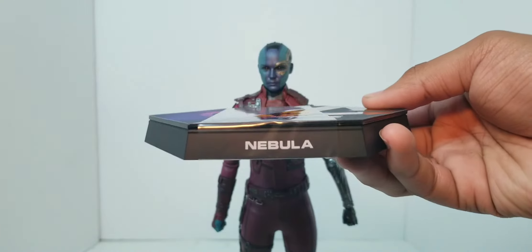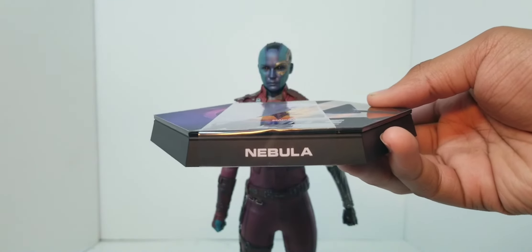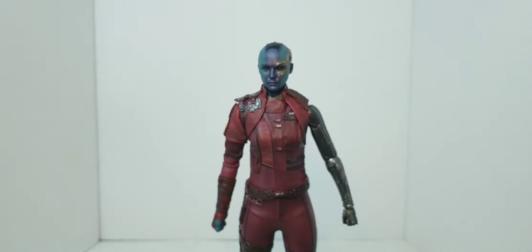Nebula's name is in the front in black. I'm starting to think that Hot Toys is saving the aluminum nameplates just for Star Wars, which is cool — a different look that separates them so they don't all look the same.